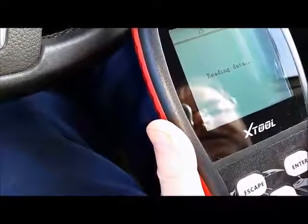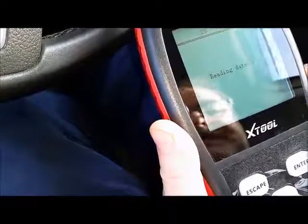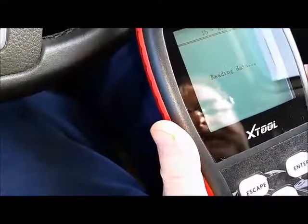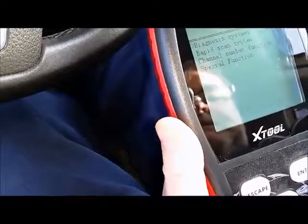Sometimes when you've gone into a menu and then you escape to go back to the main menu, it doesn't go back. You've got to unplug and plug it in again, which is a bit of a pest.